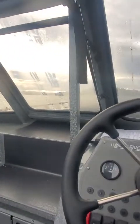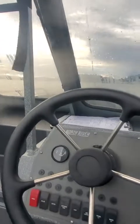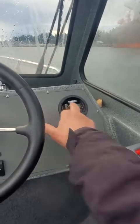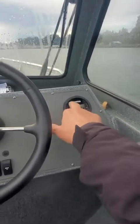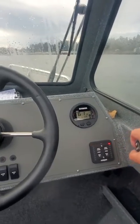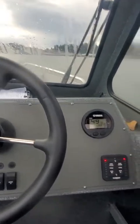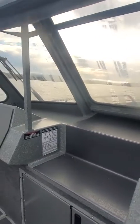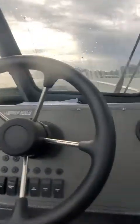I open it up wide open now — 5,900 to 6,000, right where I want it. That 17-pitch prop is perfect. I'm going to back it off — I only held it there for about four seconds, so I didn't push it hard.